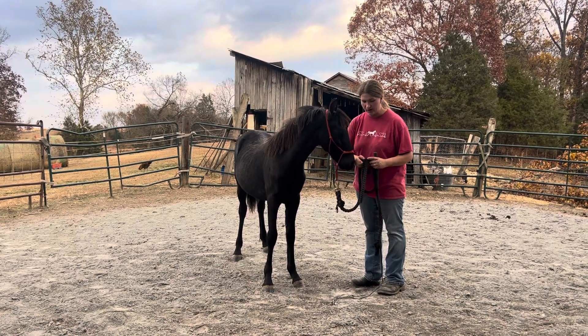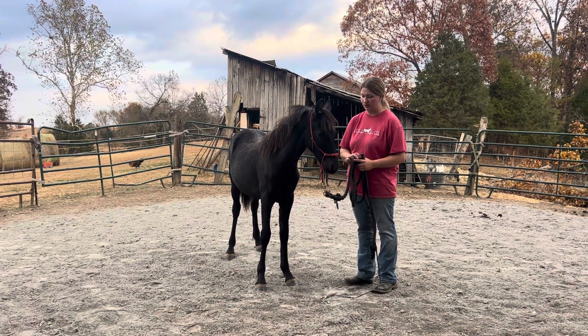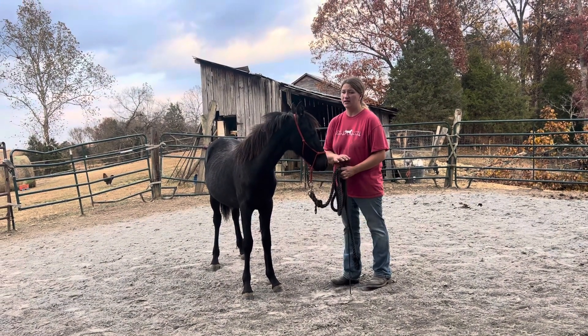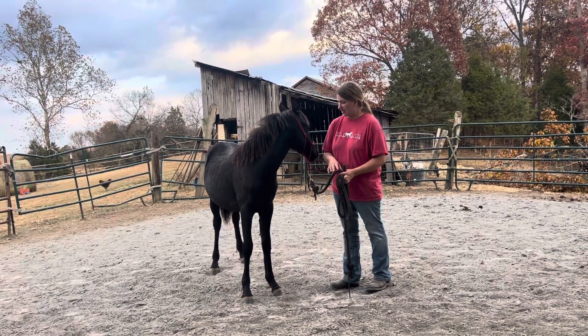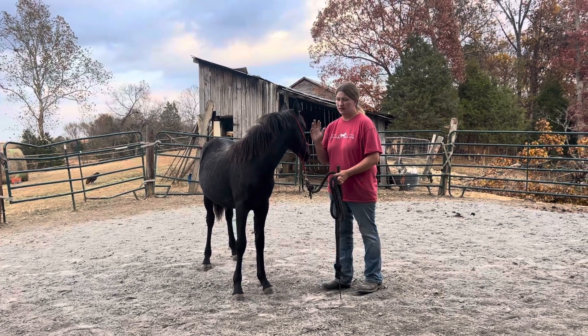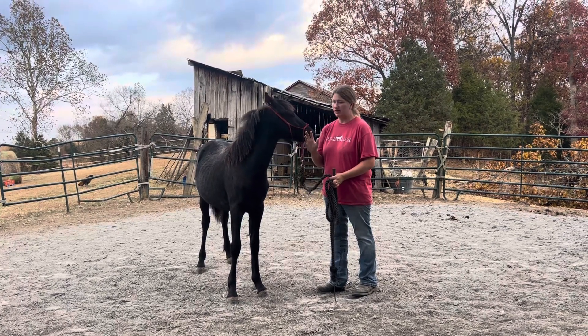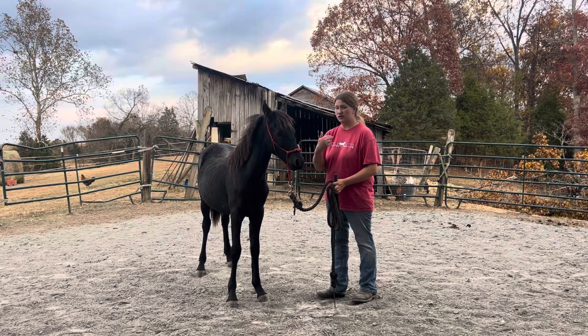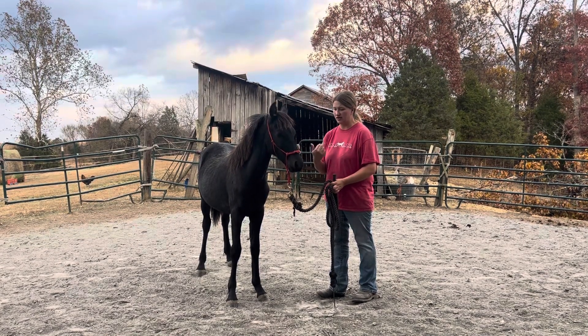I'm going to show you a little bit of what Roxy's been learning with her foundation groundwork. Remember, foundation groundwork is no obstacles yet. I'm just looking for softness, being able to move her body respectfully, and have her look to me for answers and communicate with me.